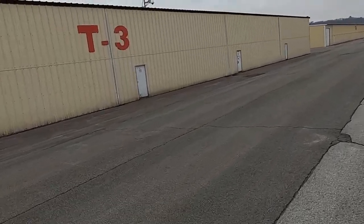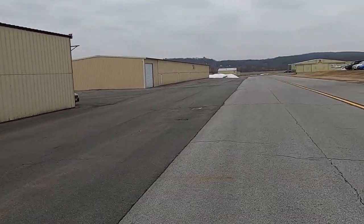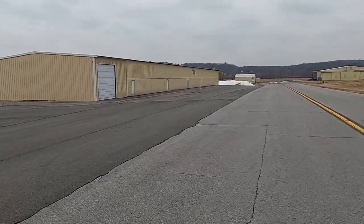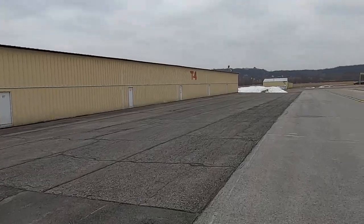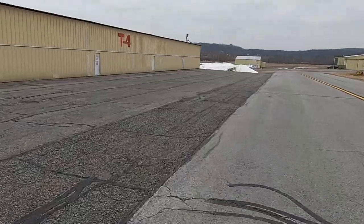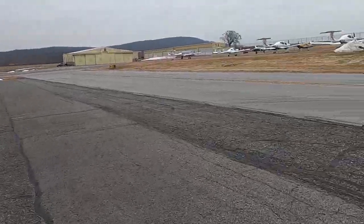Here's T3 - that's my hangar right there with the flag. We're on taxiway Foxtrot. The good thing about my hangar is I have a lot of space, and same thing if I go to T4 over here. I can park the plane out front - the black space is here - and it's really far from the taxiway, so I can keep my plane parked out here without any problems with people trying to taxi using Foxtrot.